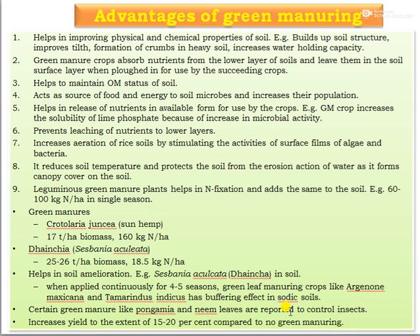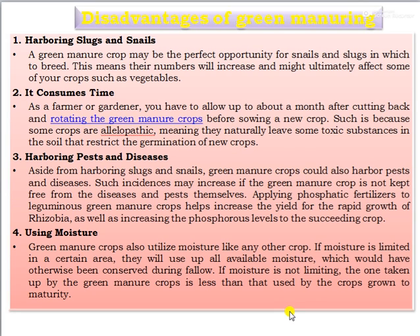The disadvantages of green manure: first, harboring slugs and snails — green manure crops provide perfect conditions for snails and slugs to breed, increasing their numbers and potentially affecting crops such as vegetables. Second, it consumes time — farmers must allow up to a month after cutting back and incorporating the green manure crops before sowing a new crop, because some crops are allelopathic, meaning they leave toxic substances in the soil that restrict germination of new crops.